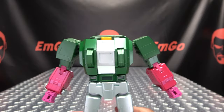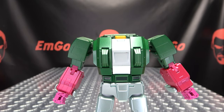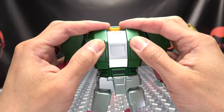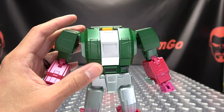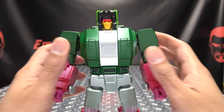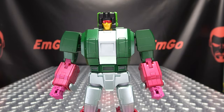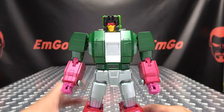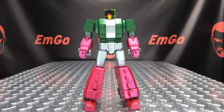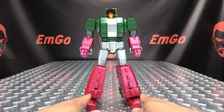Now we can rotate his waist back around. All that's left to do is flip in these chest spikes, plug his head back on, and there you have Fans Toys Chomp back in robot mode.